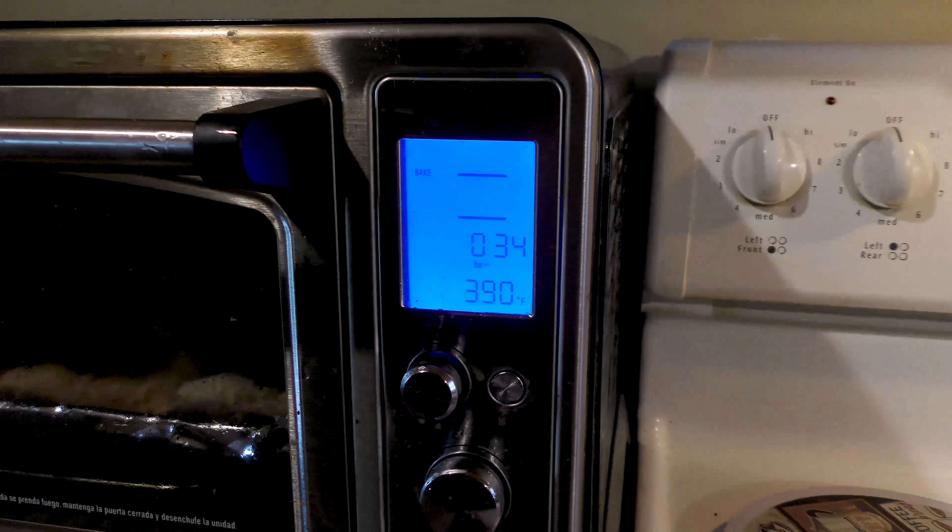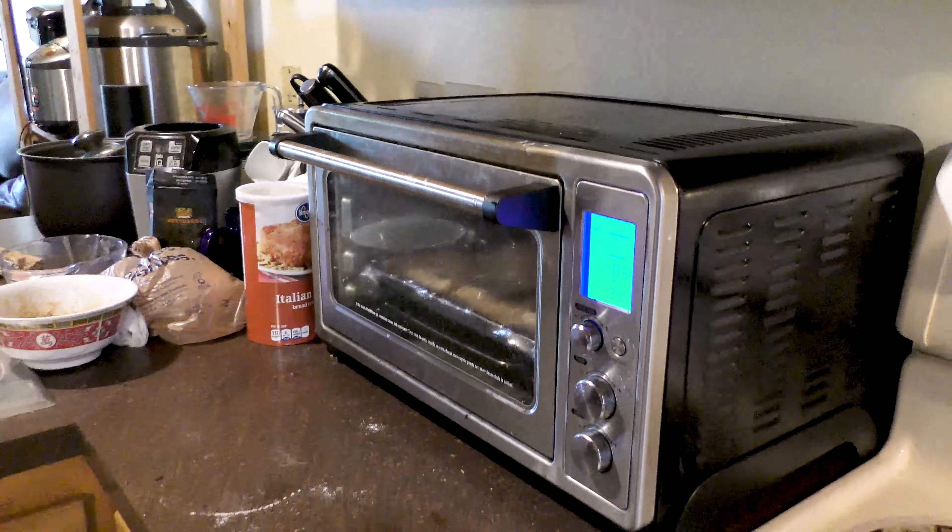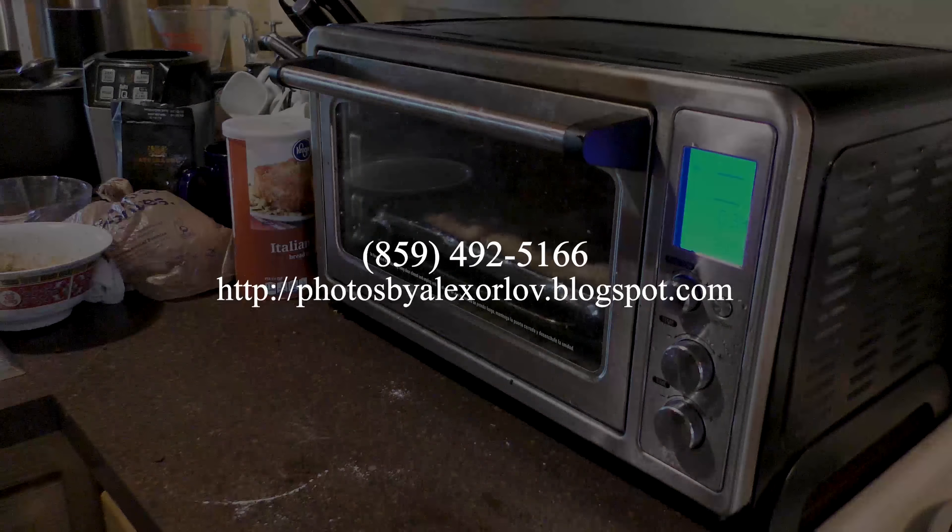We'll be back. We're going to make our main dish, which will be scalloped potatoes. I'll be back with that once I pre-cut everything, because nobody wants to see me cutting.